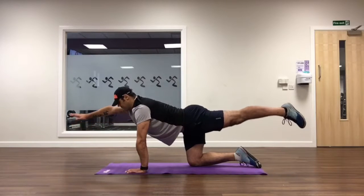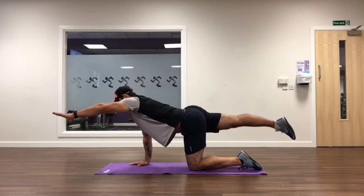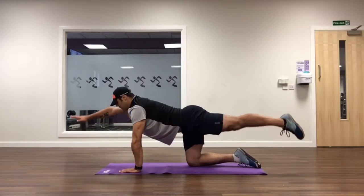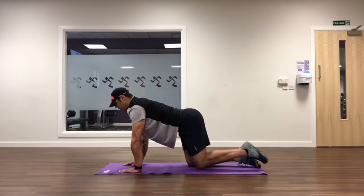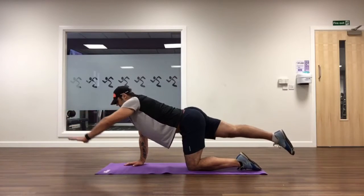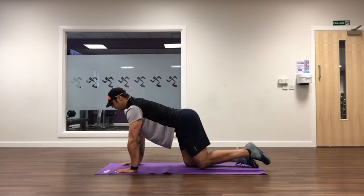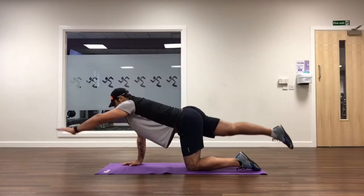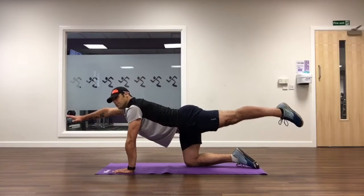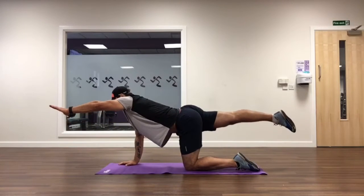Moving on, we're now going to challenge our stability with opposite arm and opposite leg. Your heel still comes up in line with your hips and your wrist comes up in line with your shoulders. Try not to wobble — squeeze your bum as tight as you can and draw your belly button into your lower spine. At the top, pause for a couple of seconds and really feel those muscles tighten together to create a nice rigid core and protect your spine. Complete 12 to 15 times on each side.